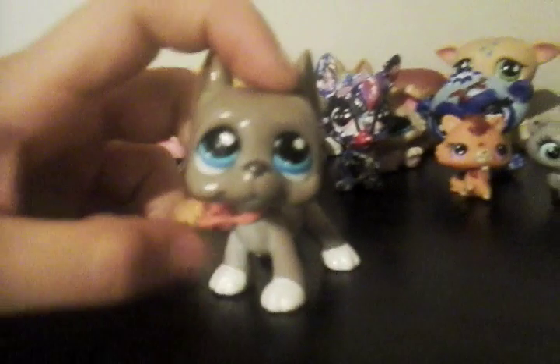Flynn, my Irish Wolf Hound — I love him. I put the glaze on him because I repainted the white on his paws. I made the collar, I love him. And if you say he's a Great Dane, I don't care — I call him Irish Wolf Hound because to me they're the biggest LPS dog, and plus Irish Wolfhound is the biggest dog in the world.